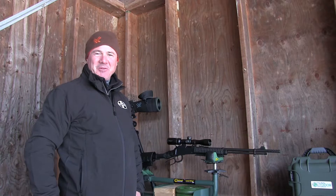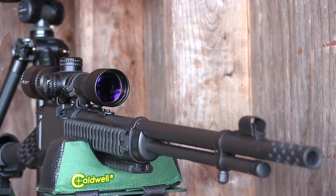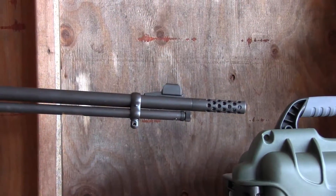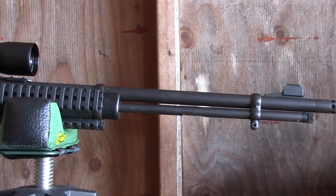Hi everybody, it's Ian from The Real Outdoor Experience. I had the pleasure of using the Mossberg SPX 464 lever action 22 rimfire on a hunting trip this past fall. What a delight it is to shoot and use. I was a little surprised by the tactical look of it, but it's such a practical piece when it comes to being able to adjust to fit your frame.